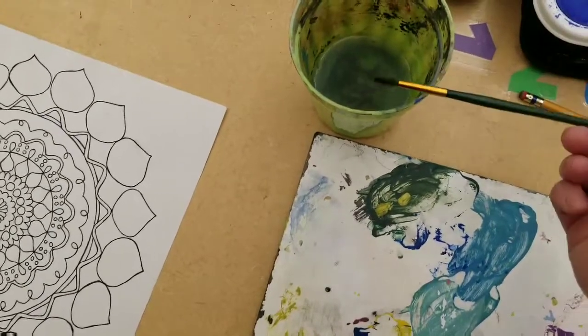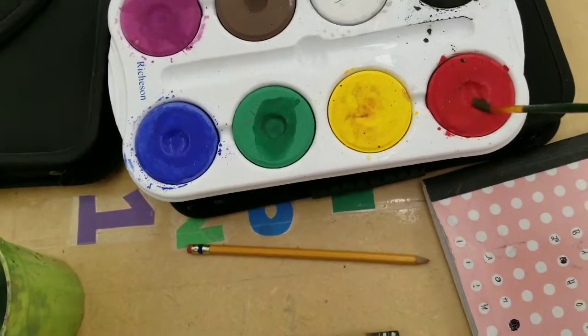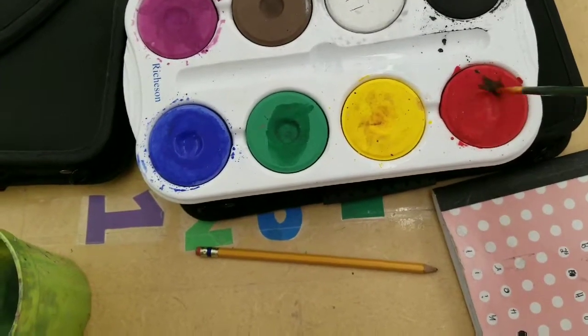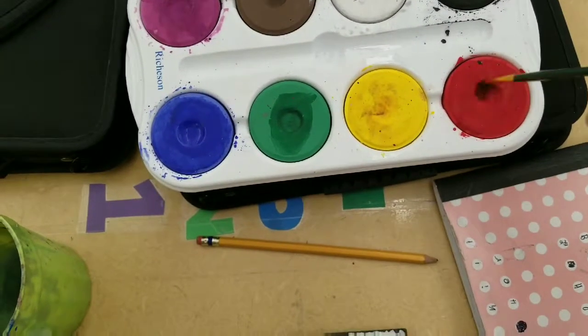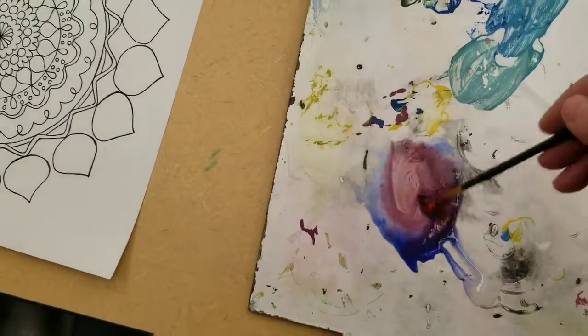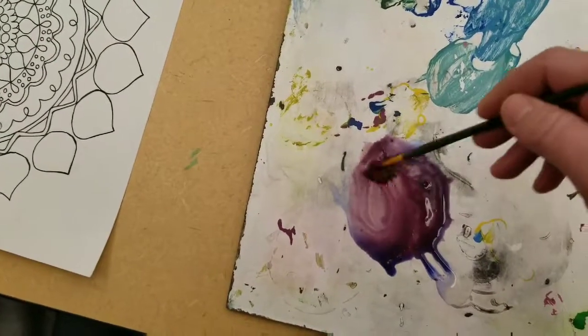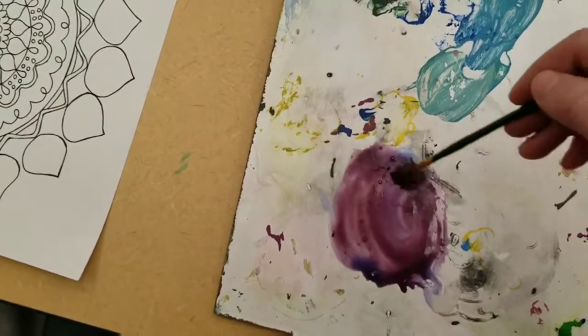I'm going to make a purple. I've already put the blue down, I've cleaned my brush off, and I'm going to get some red. I want to get a lot of pigment on this brush so I can mix that purple up. If I want this color to be a little bit lighter, I can add some white to it.